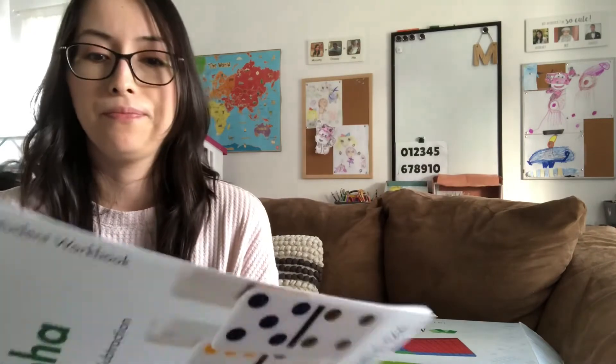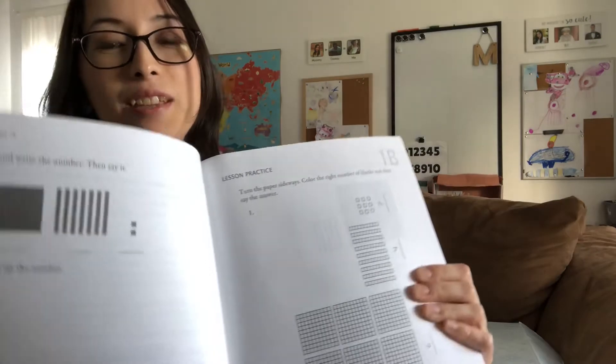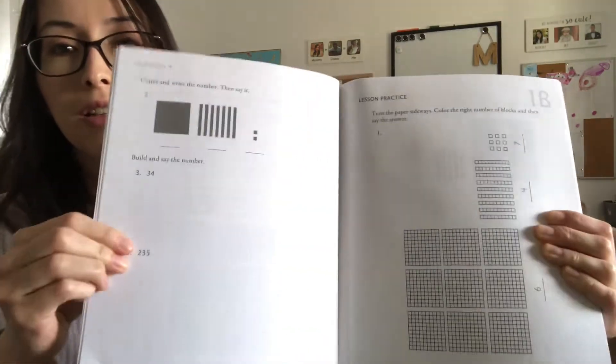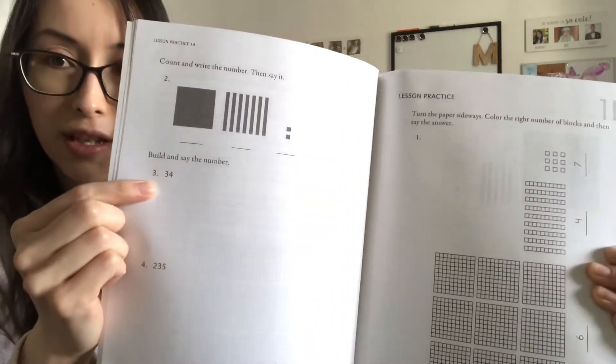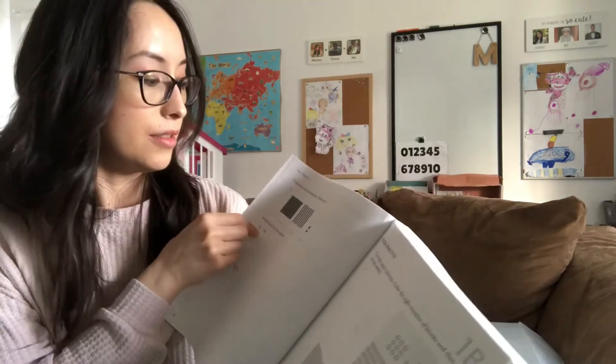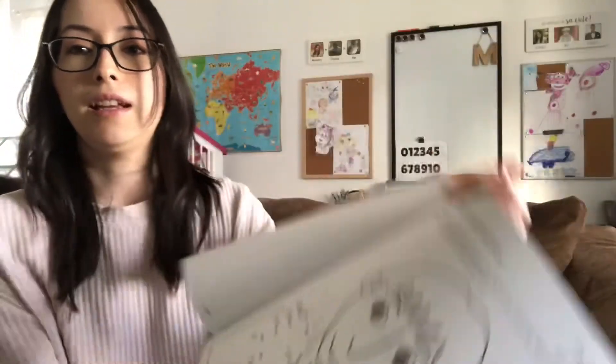Looking at other portions of the book — I'm doing this in case you've never seen the actual book before. Here there are parts where you have to build it with the blocks, and there are sections where you have to fill in the missing numbers, and sometimes they have fun pages where you connect the dots.